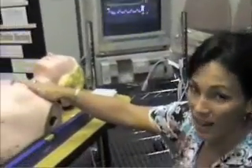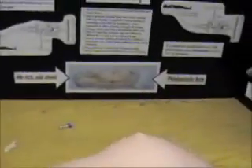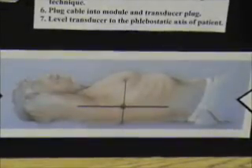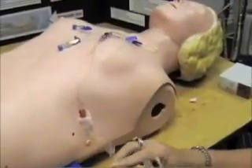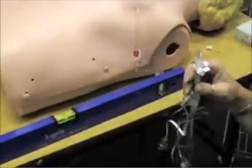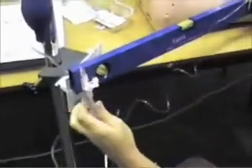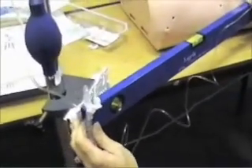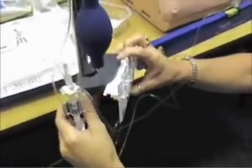To find the phlebostatic axis is where you want your transducer to be on the patient — it's the fourth intercostal space, mid-chest. We're going to take that spot on this patient and level our leveler to that spot. We want the transducer to be at the level of the phlebostatic axis, and the transducer is attached to the entire pressure tubing line that we just purged.